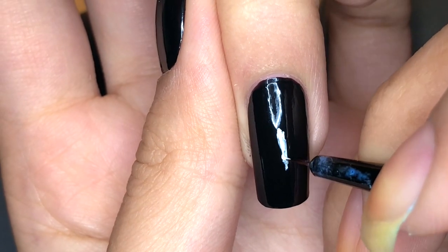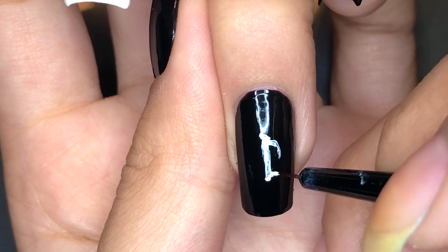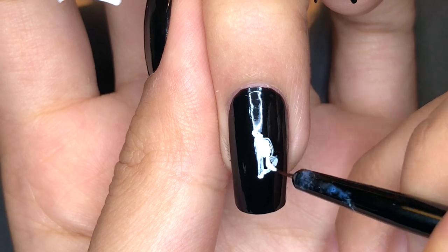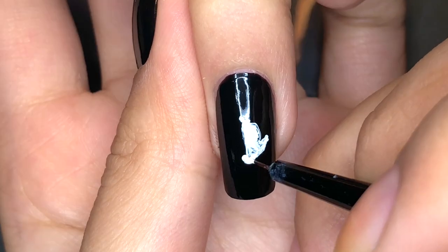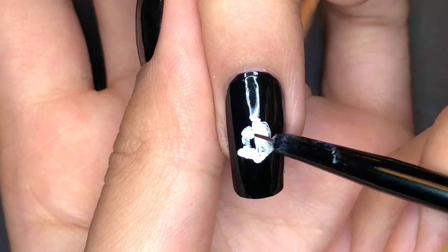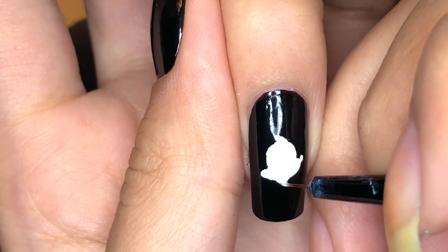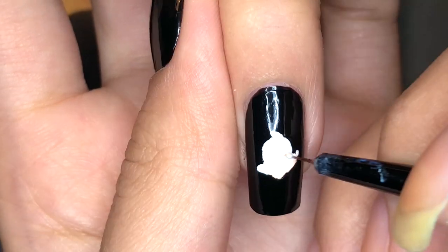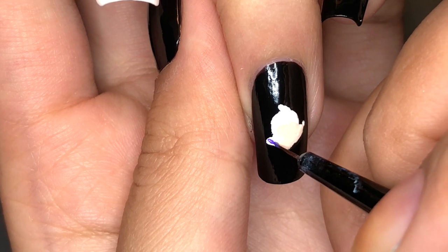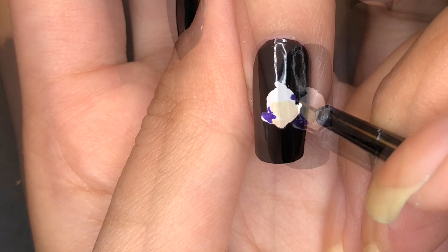We're going to be starting on the ring fingernail. I've taken a very light flush tone beige color and I'm going to be drawing the mouse in the cover art. Then I'm taking a slightly more yellow sheer polish and drawing a semi-circle shape towards the bottom of the head for the face, and then taking purple polish and going around that for the other part of the head.